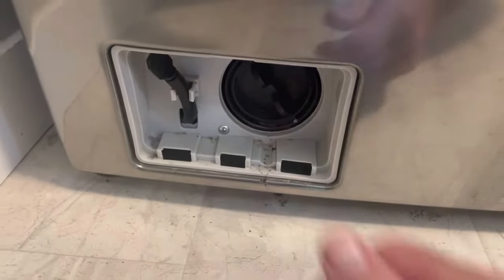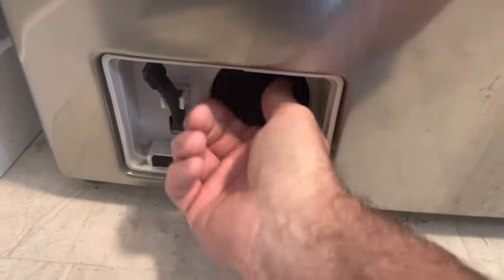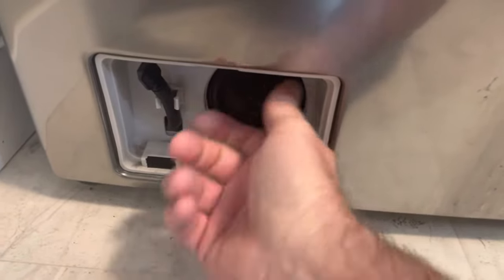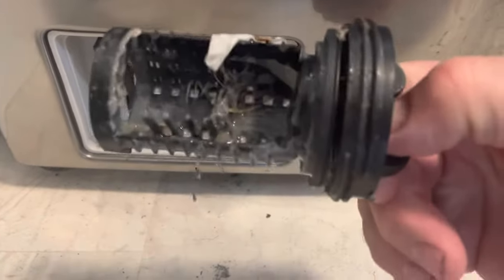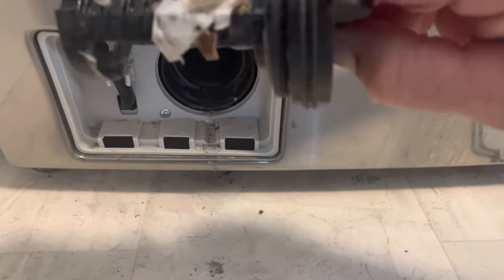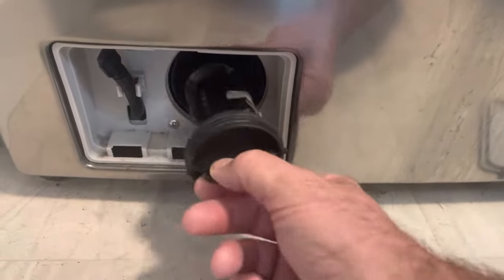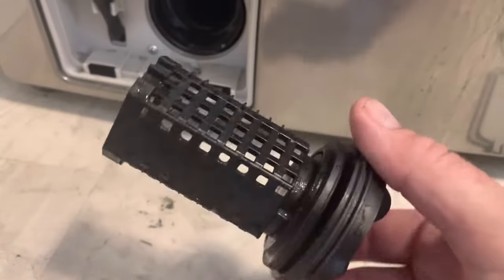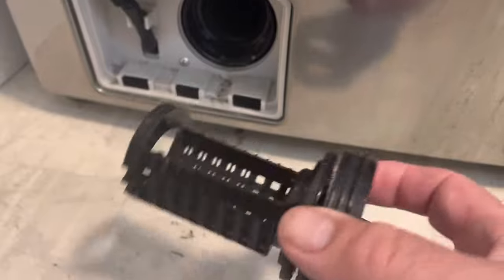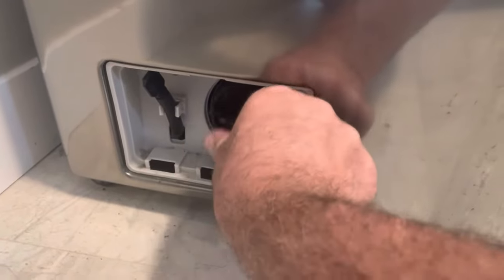We have the water all drained out, so let's check the filter. It's a little bit dirty — we'll give that a clean out, rinse it off, put it back in, and get started on the rest of the pump replacement. All washed up and cleaned, put that back in there.